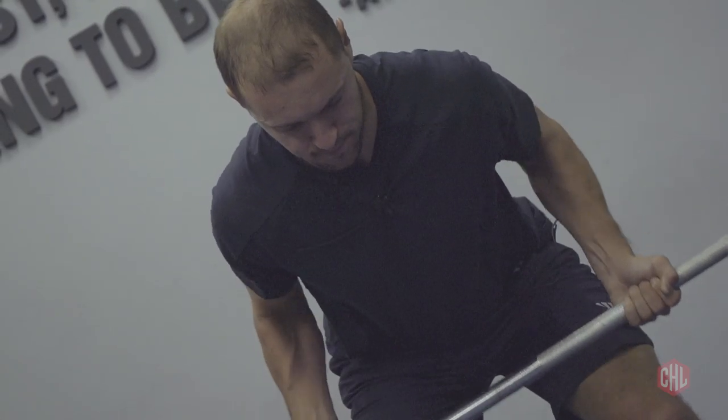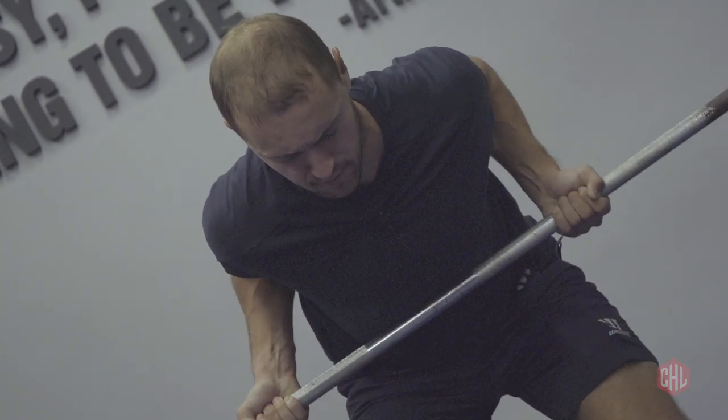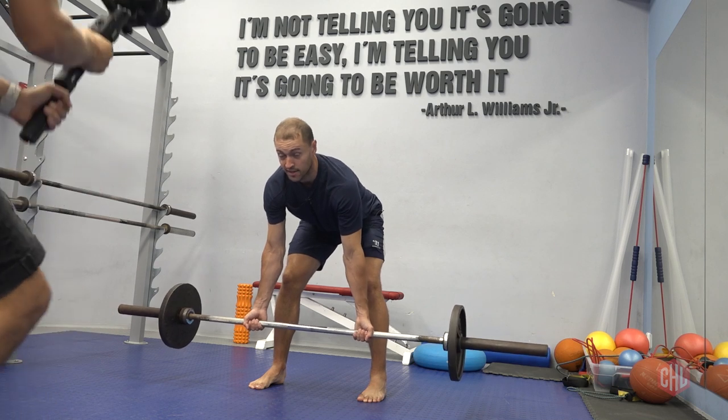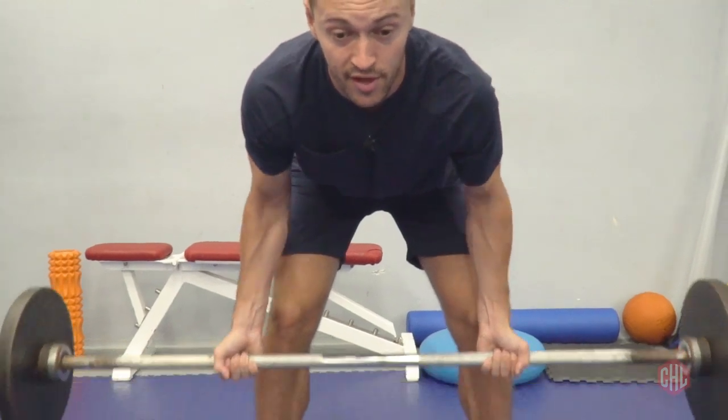Next we're going to do bent-over rows and this is for your upper body strength. What we do is we bend over to the bar, make sure our back is flat, lift the bar, we stand very stable and we just pull with our arms.